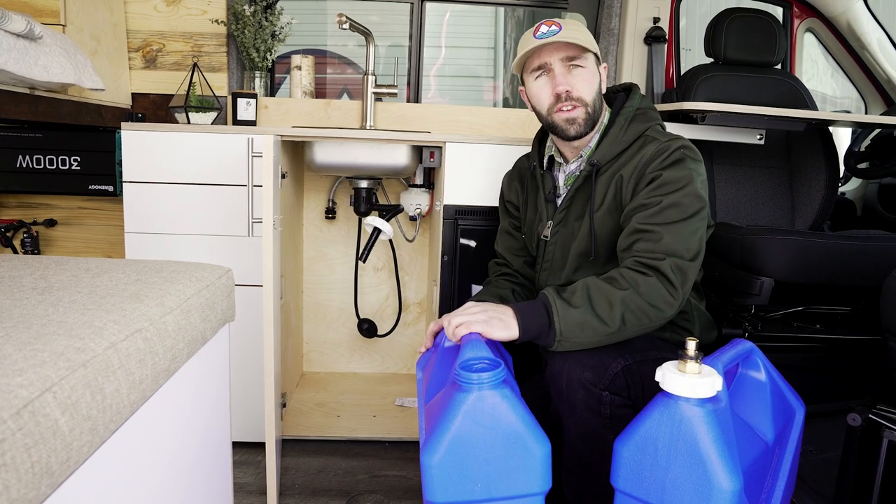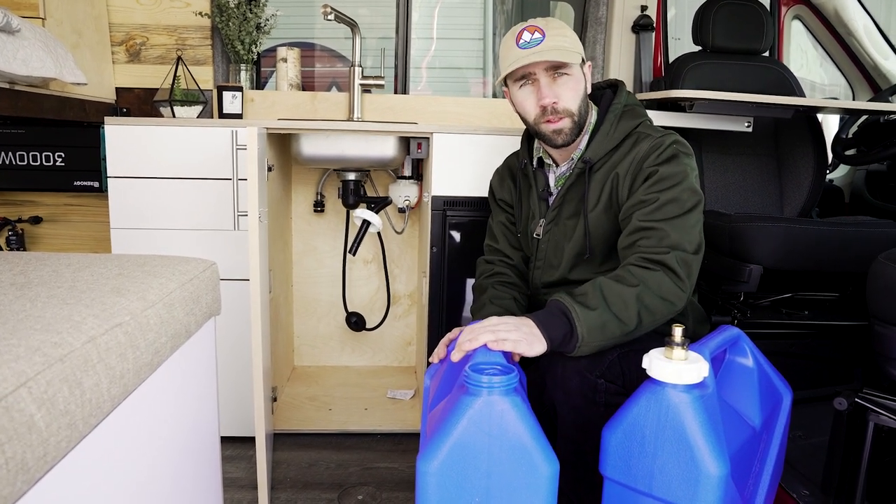For your gray water, it's even more simple. Simply unscrew the lid and slide the tank out to empty it, and you can dump your gray water into an approved gray water dumping location.